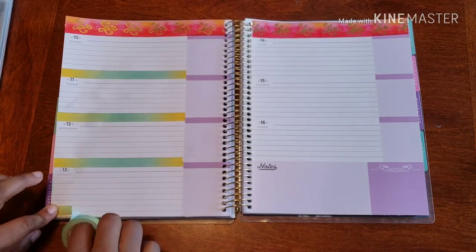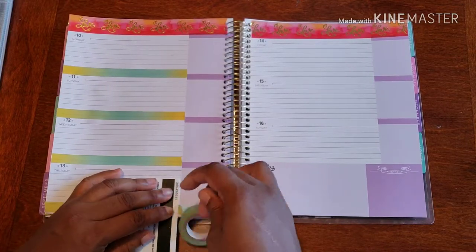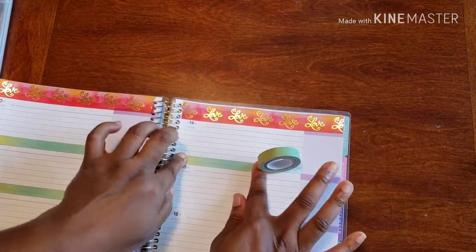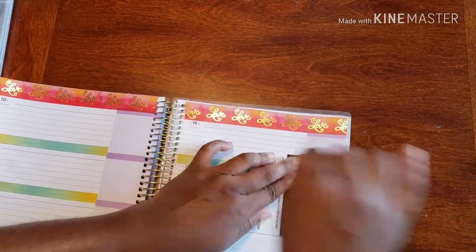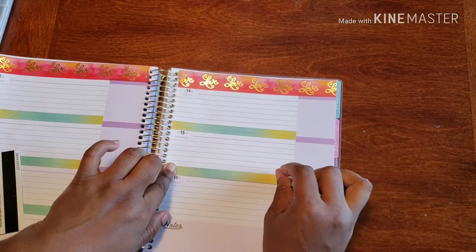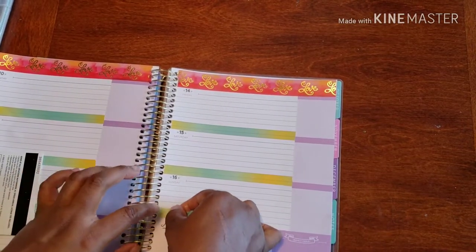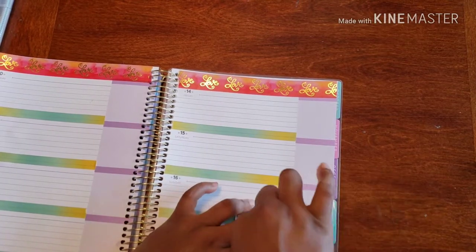And then hit it right at the bottom of the page. This is really coming together — yeah, I love it. I just feel like I want to use this ombré washi everywhere, to be honest. It's just so cool. But last but not least, because I still love it, all right.